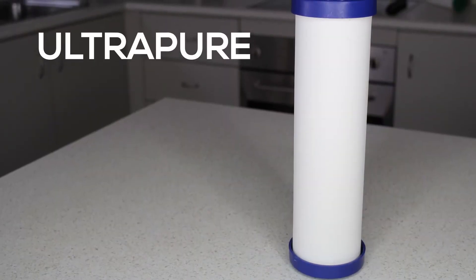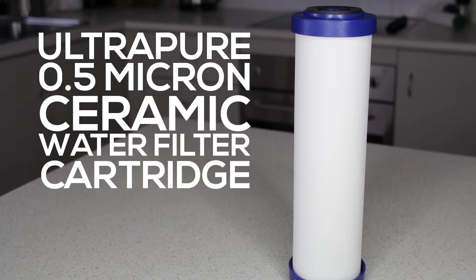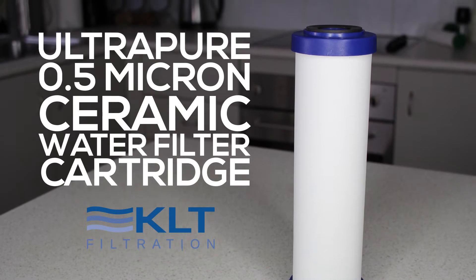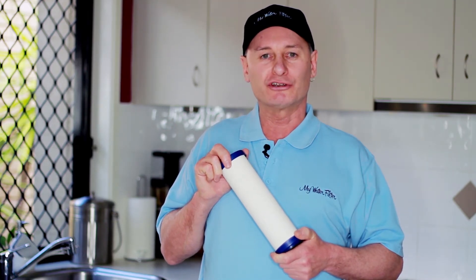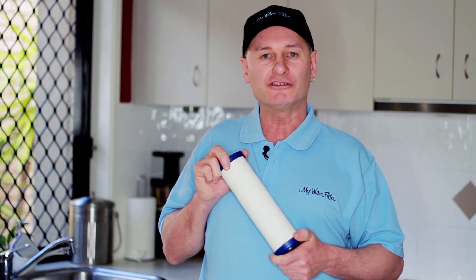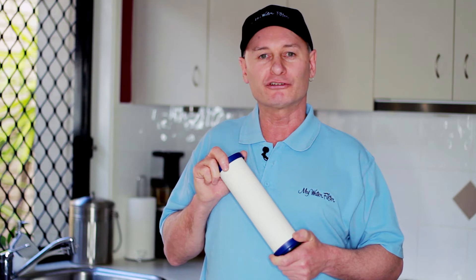It is the Ultrapure 0.5 micron ceramic water filter cartridge, made by KLT Filtration in England. It is our number one best selling water filter cartridge, and once you see the contamination that this water filter is able to remove, and taste the quality of the water that it produces, you will understand why.